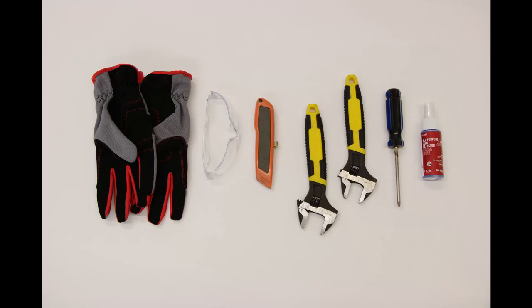You will need the following tools for setup: work gloves, safety glasses, a utility knife, two adjustable wrenches, a Phillips screwdriver, and a leak detection device or solution.